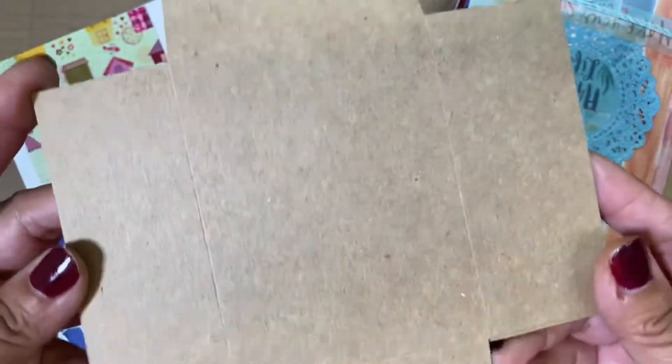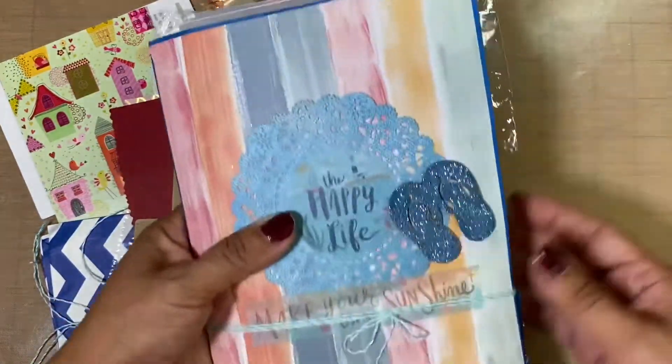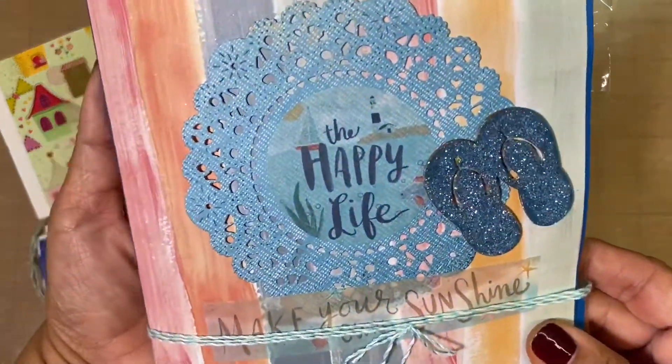And then right here this looks like one of those policy envelopes. I wonder if she made it or if it's a die cut. Very nice, I love that. And oh my gosh, look at this — I love how she packaged this up.